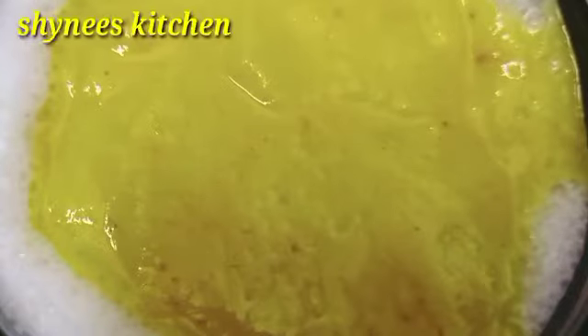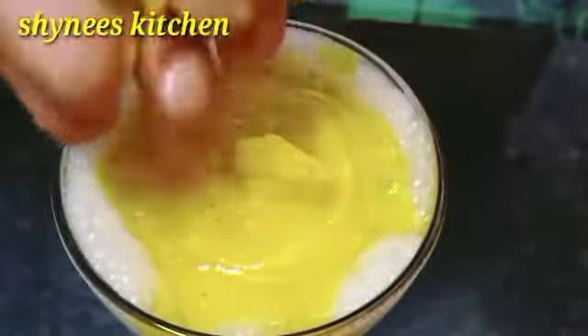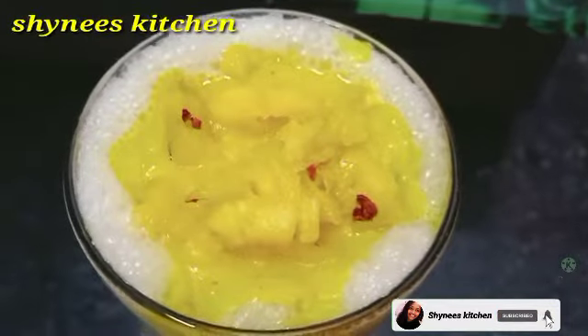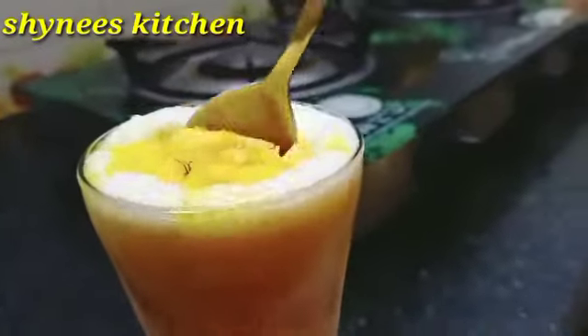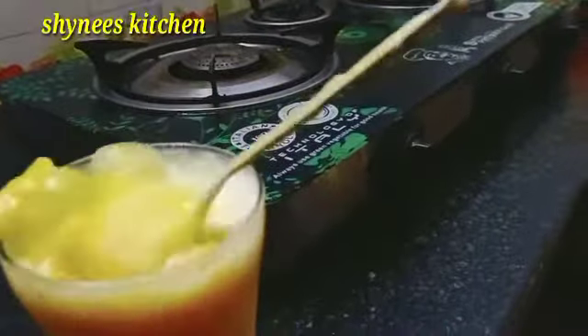Now we are ready to mix the pineapple lassi. It's a very simple taste. Now we are ready to mix the pineapple lassi. You will give me feedback. Thank you from the SHINICE KITCHEN.